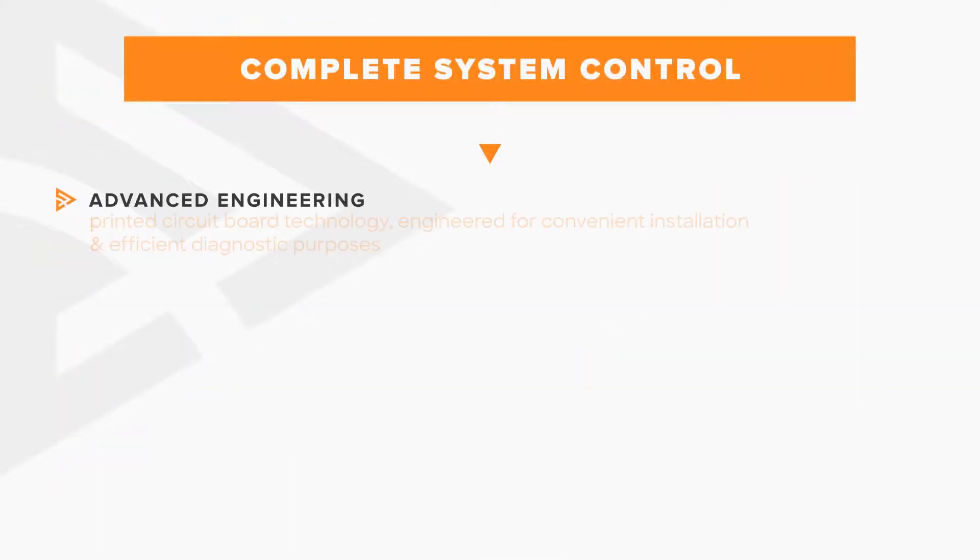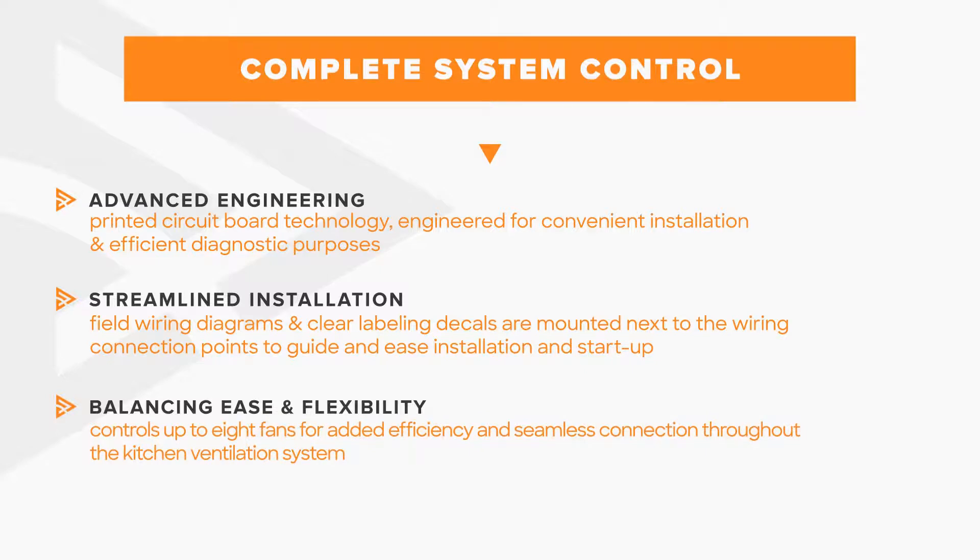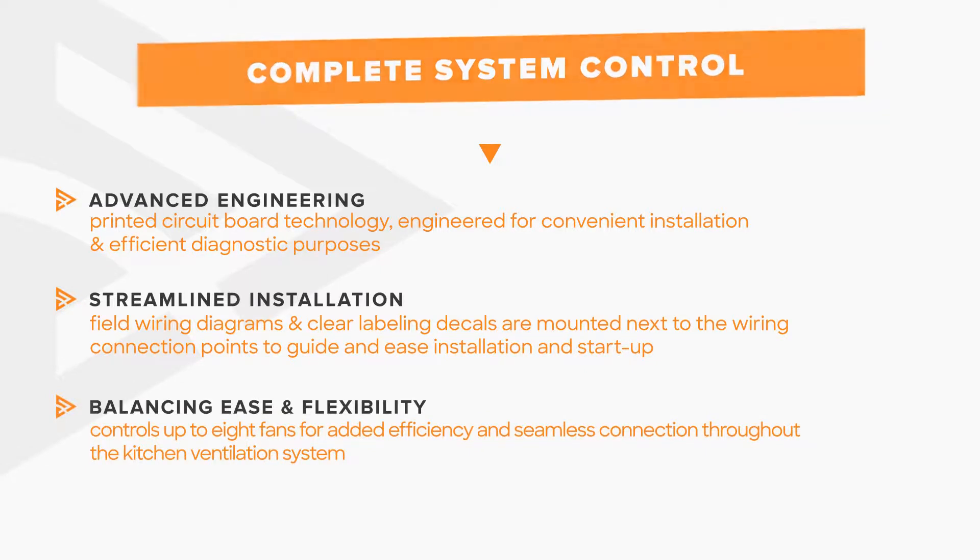This refreshed control platform is centered on a new printed circuit board designed for simplicity. Acurex controls are configured for a streamlined installation with updated wiring diagrams and clear labeling decals to make startup easy. And even after startup, balancing fans is a breeze through the intuitive settings menu.